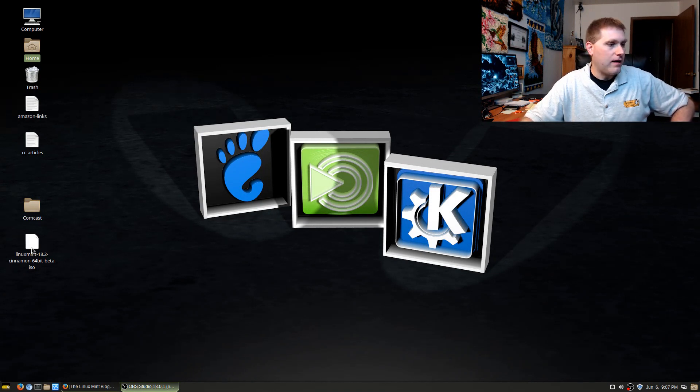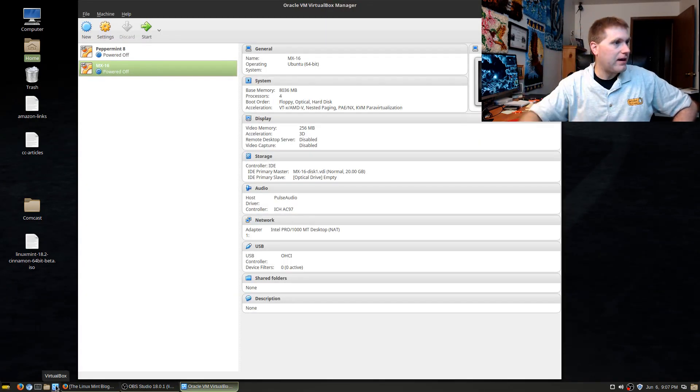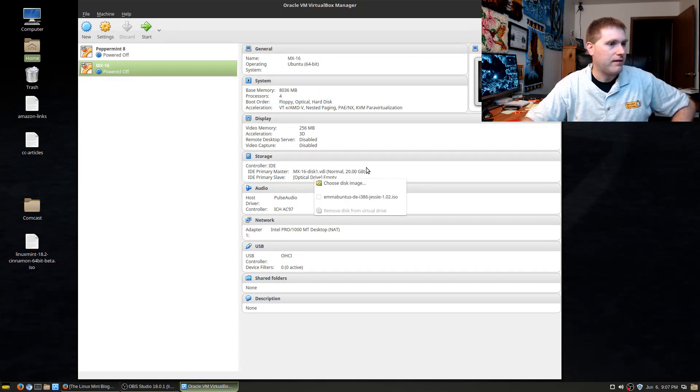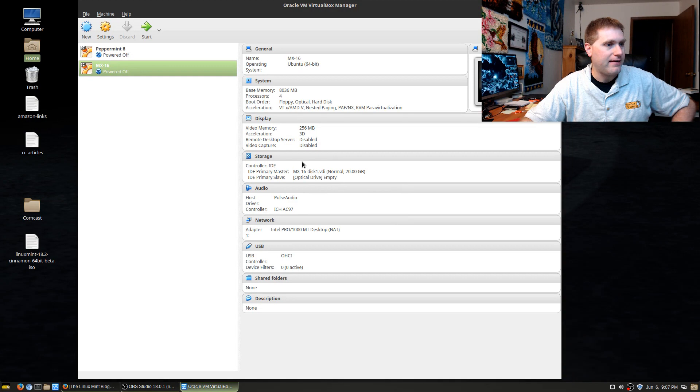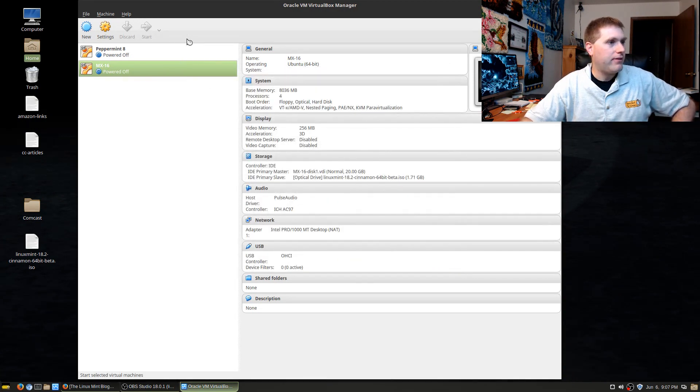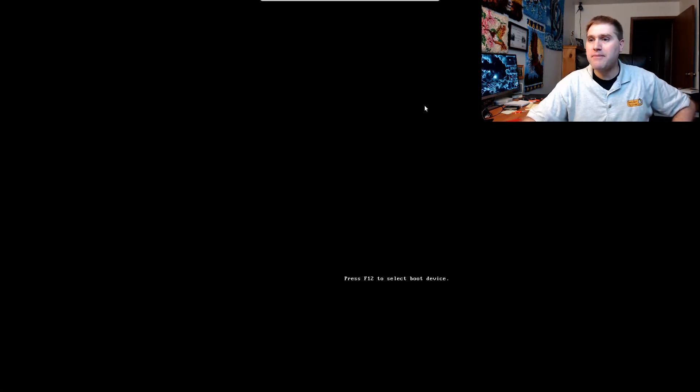I've downloaded 18.2 Cinnamon 64-bit beta here, so I'm going to start up VirtualBox. I'll use the MX16 slot — it's Ubuntu-based so we'll keep that — and we'll drop the ISO in there and boot it up and see what happens.